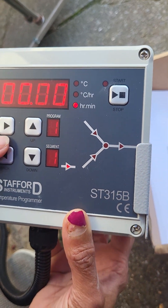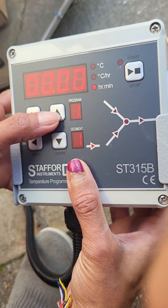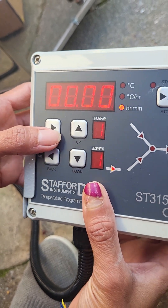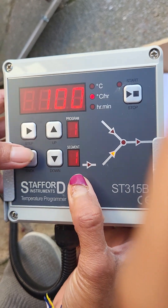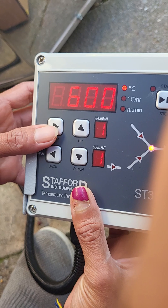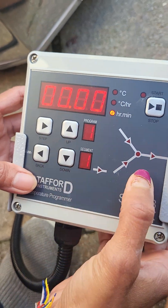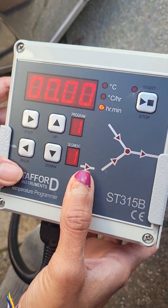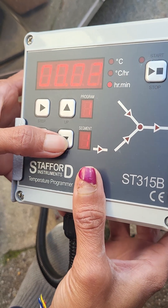If you press step again, this is delay. If you would like to delay, you can go up — this is hours, this is minutes — or you can go down. I'm going to skip that. Step again: 100 degrees, it is going up — that's the first ramp. Step again till 600. Step again — that means soak. Would you like to soak? I'm going to skip that. You can go up or go down for none.